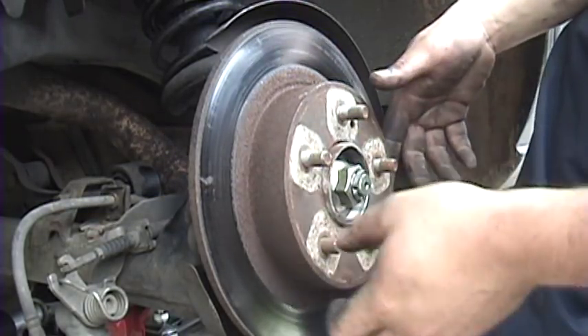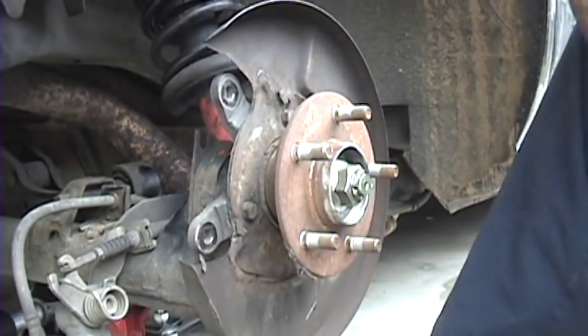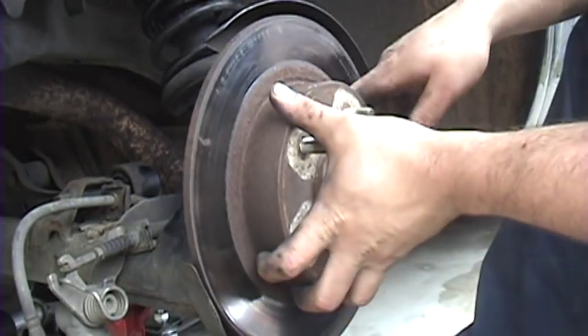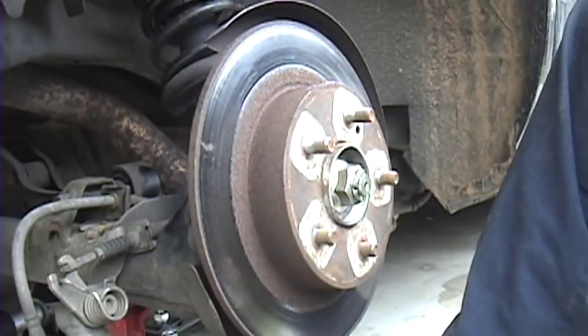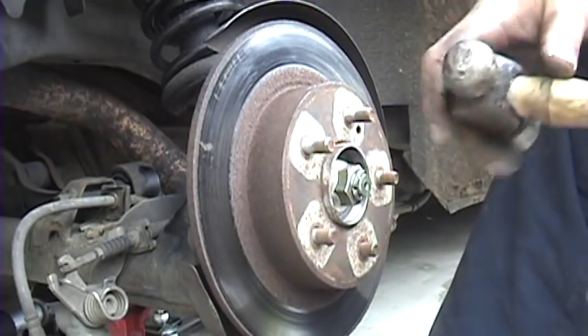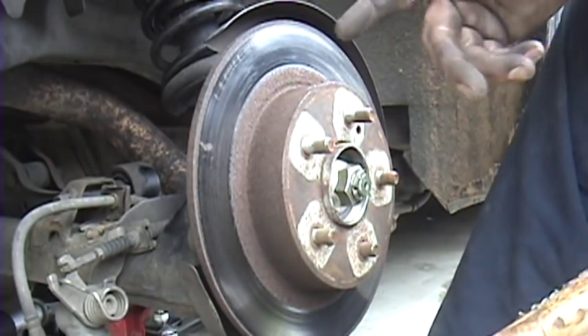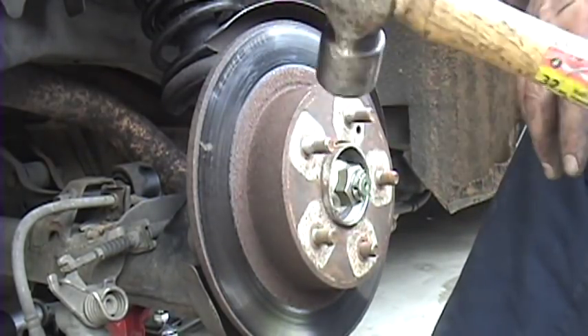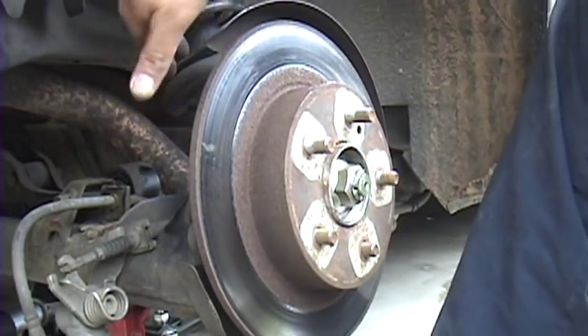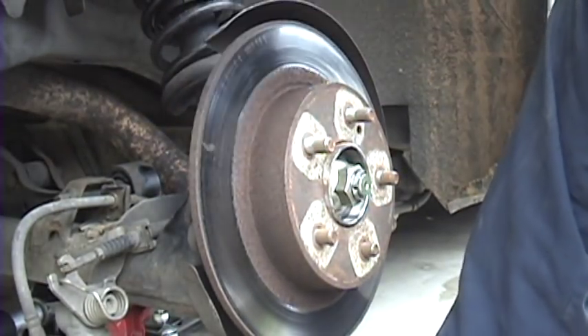Now you've got that bracket off, you can remove the rotor. In my case they just pulled right off. If they don't, since you're replacing them anyway, you just take and hit right there, or if you can get it from the back side — it works really well to hit it right on the back side where you took off that bracket, nice clear open area to smash it on.